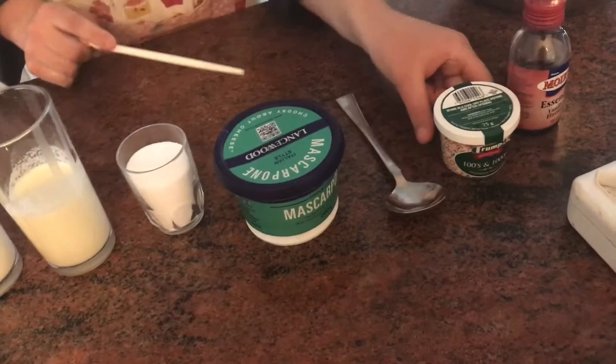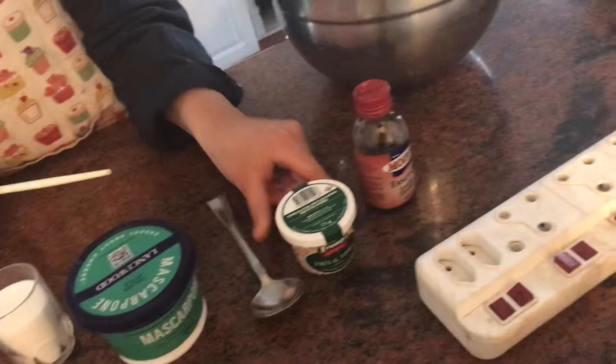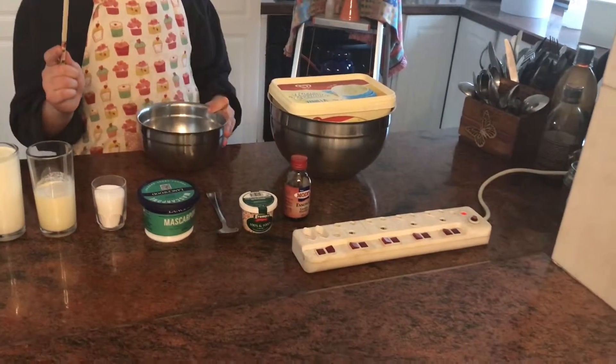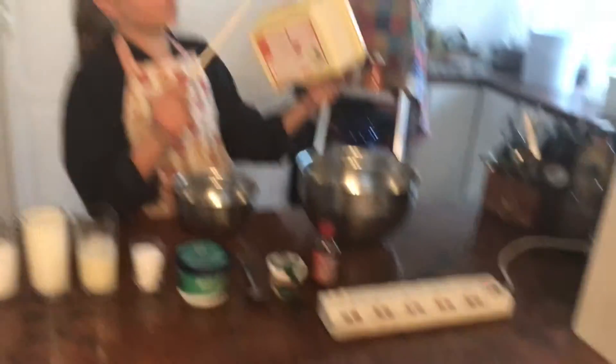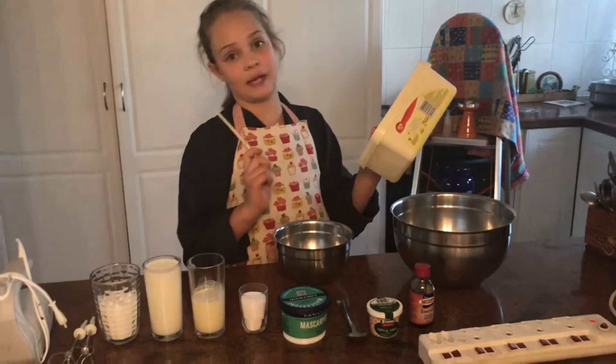A spoon, hundreds and thousands, little teeny weeny balls, and vanilla essence. Plus a big bowl, a small bowl, and optionally a Tupperware container to store your ice cream and put it in the freezer.